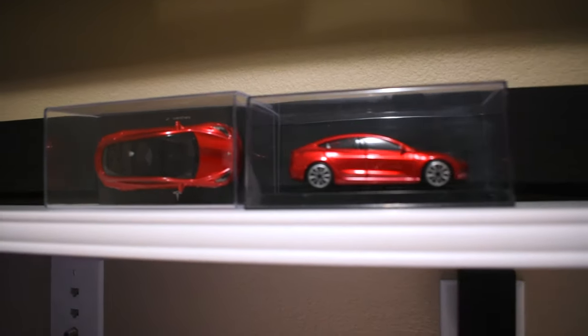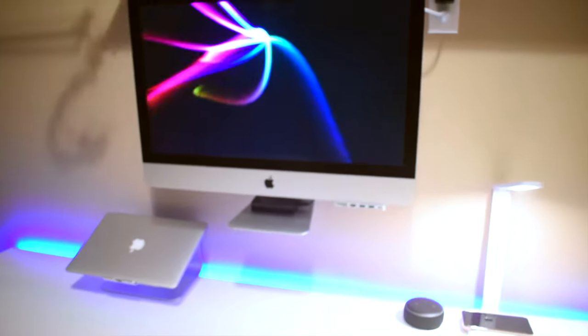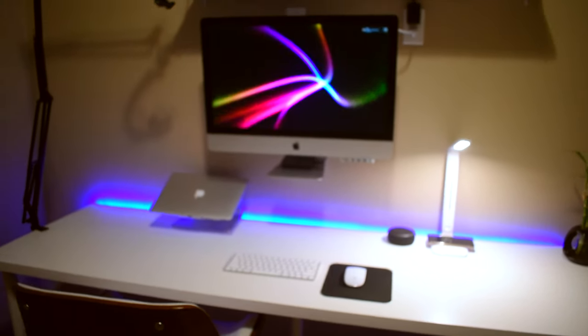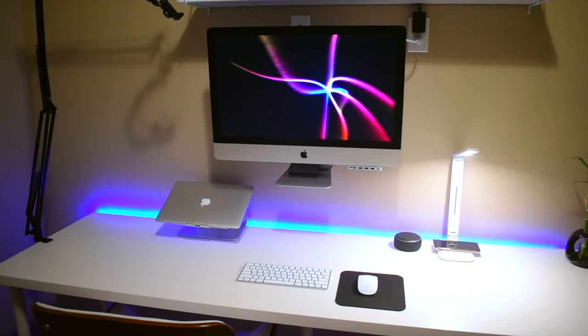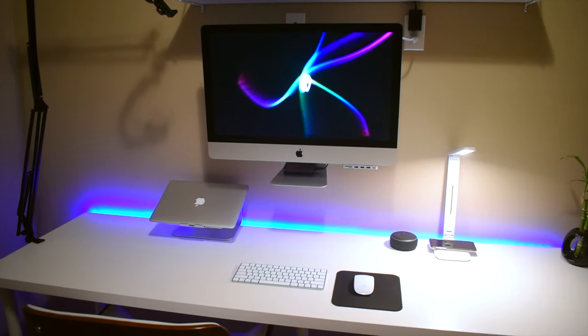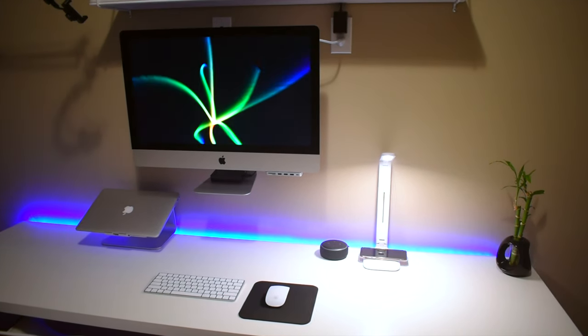In front of that are my two Model 3's — these guys are my babies, and they're both red. And below that is where it all goes down — this is my desk. I'll do a brief overview and then I'm going to sit down and give you guys a closer look. The 2019 iMac is mounted on the wall. I used a Vivo stand to mount it. These legs are not removable, so I just went with the stand that allowed me to mount it with the leg.